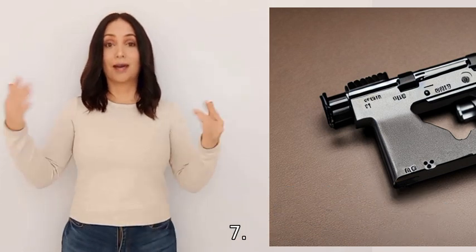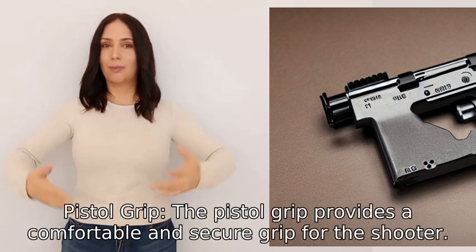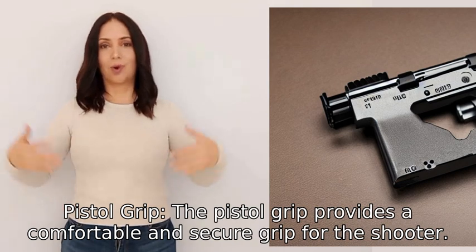Seven: Pistol Grip. The pistol grip provides a comfortable and secure grip for the shooter.